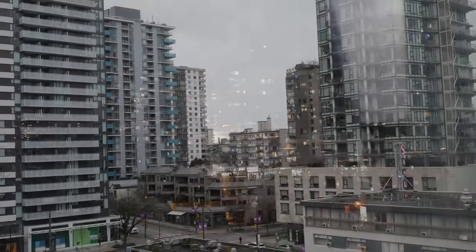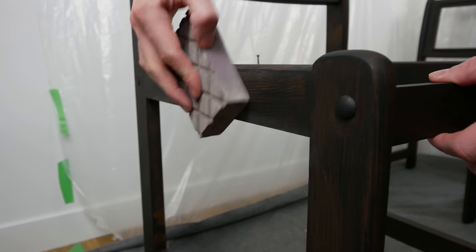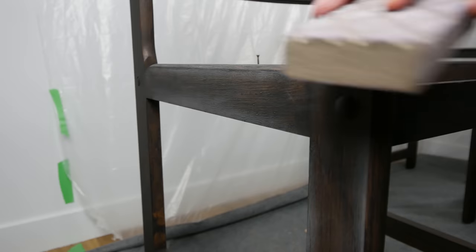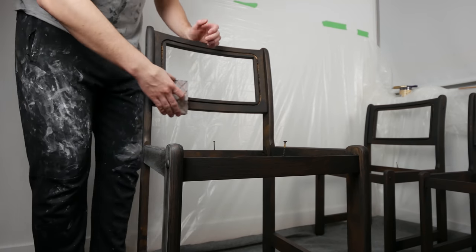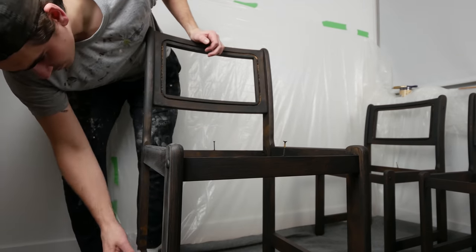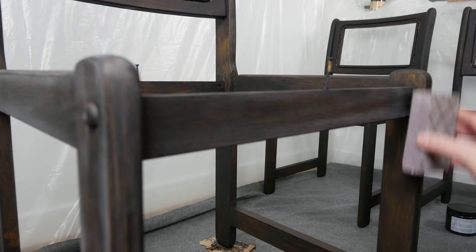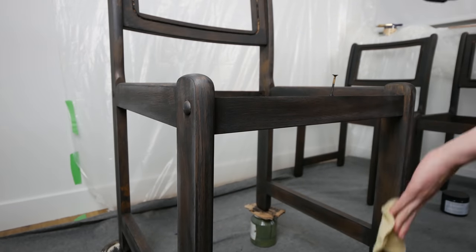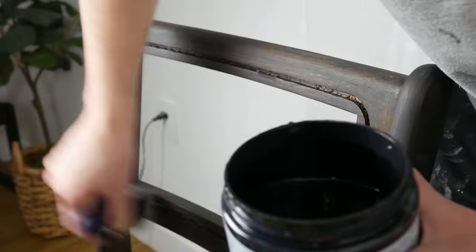After painting each chair with the first coat I was done for the day, so I waited until the following day for coat number two. It's really important to sand between coats, especially when you're using a brush, because you want to eliminate brush strokes and brush marks. I'm using a 220 grit sanding sponge and going over the entire painted surface to make it even smoother. Then take a tack cloth and remove any sanding dust left on the surface, and we throw on coat number two.